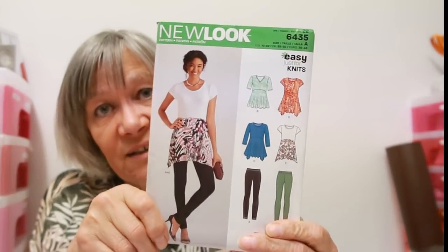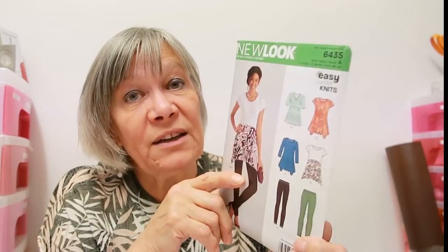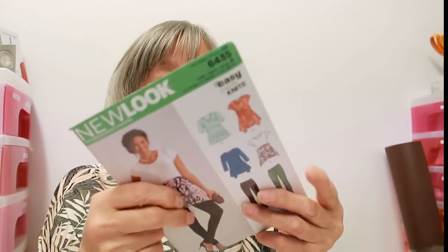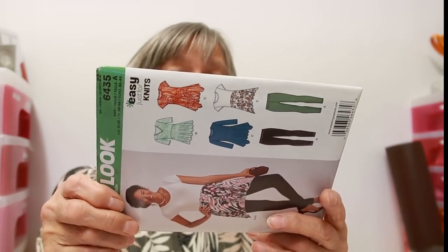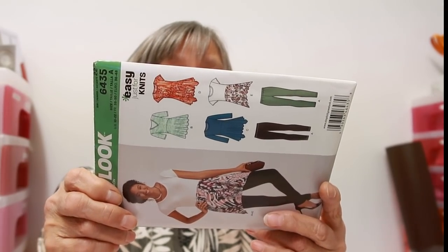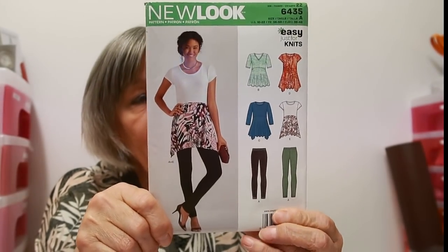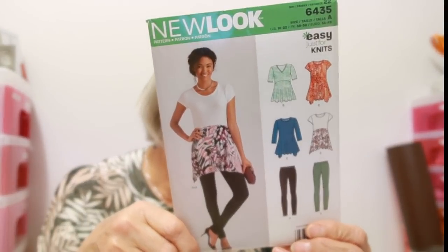It's seven sizes in one and it says easy - just for knits. We all like easy! The nice thing about an easy knit pattern is you can turn it out within an hour or two. The sizes go from a 10 to a 22, which is a 32 and a half inch bust to a 44 inch bust. I do like that - and that's New Look 6435.